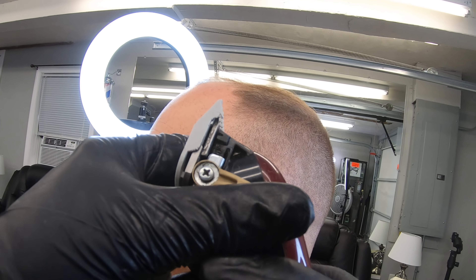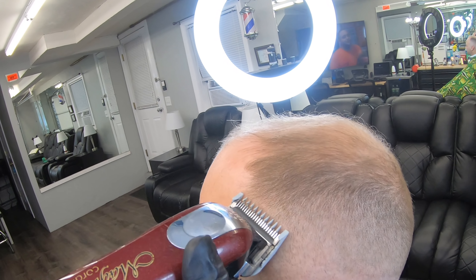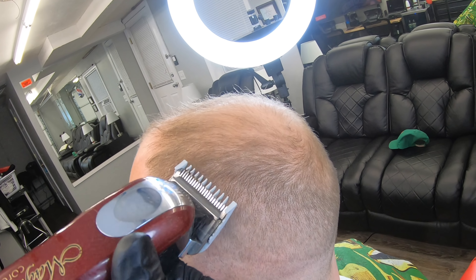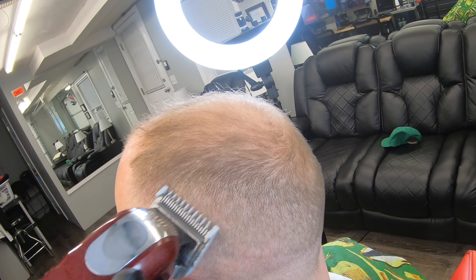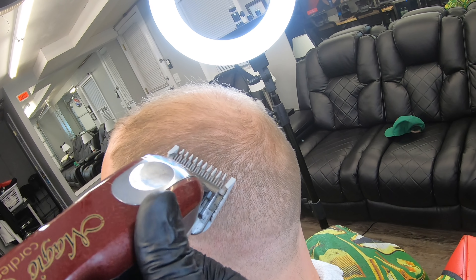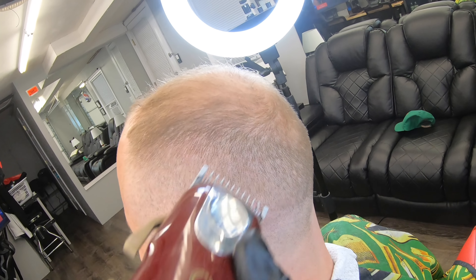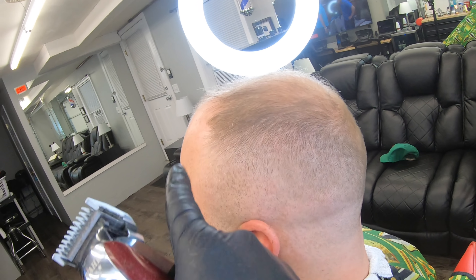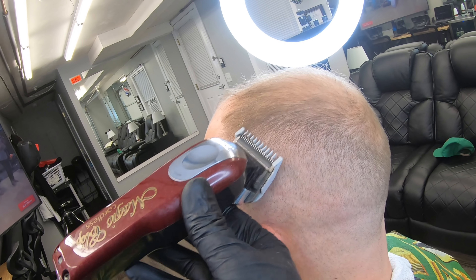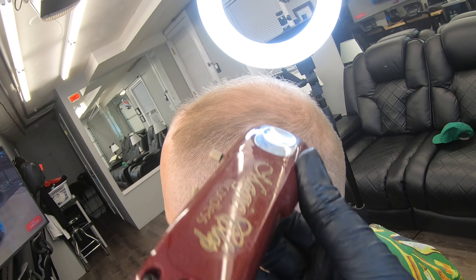Aquí vamos con el peine número 1 y la vamos a poner a la media. Abrimos la llavecita completa, eso viene haciéndola 1 y media. Vamos a utilizar la esquinita del lado izquierdo para coger lo necesario. Si nos vamos con la cuchilla entera, puede coger más de lo necesario y subir el desvanecido. Ahí lo bajamos, no completo, pero mitad. Seguimos pasándolo en esa área donde se ve esa sombra.